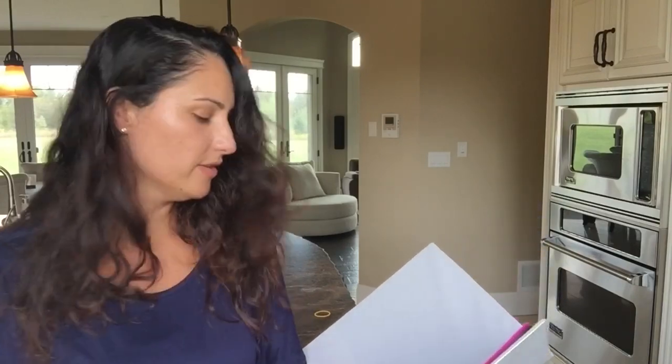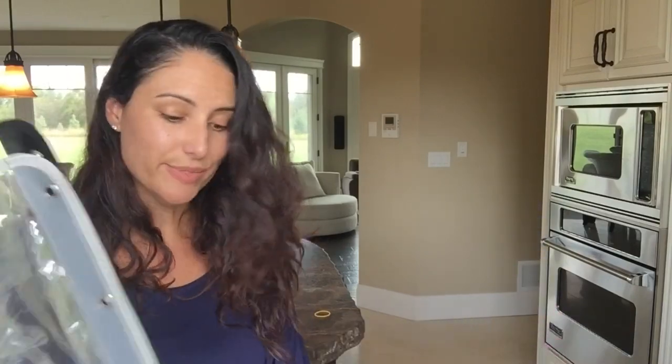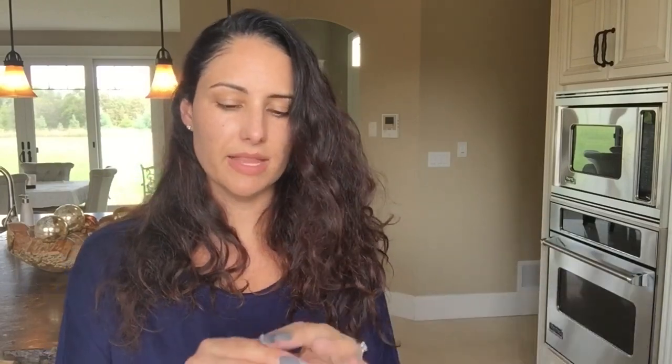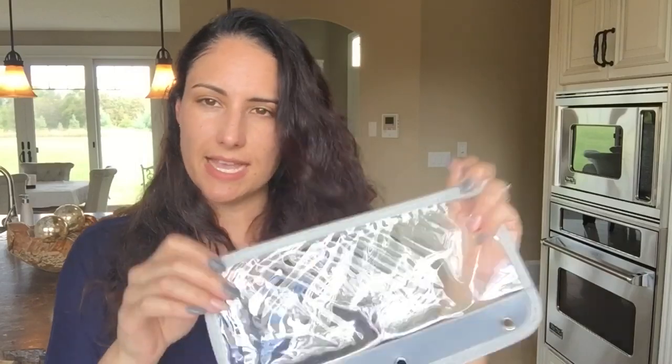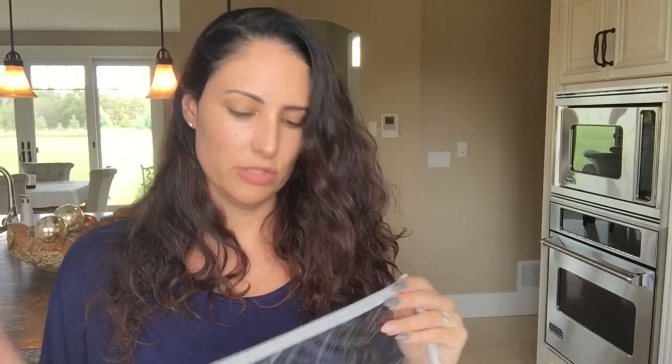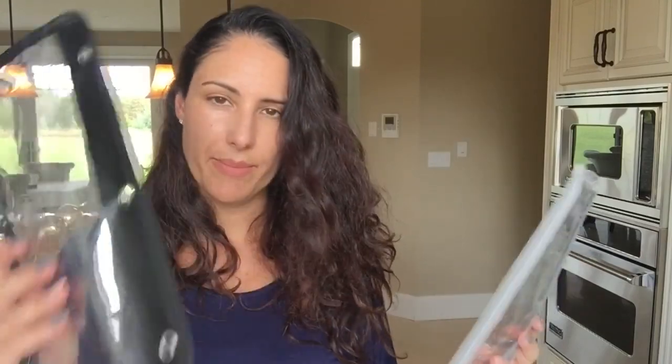What I use these pouches for is to communicate money. The school is kind of doing things through an online cash system now, but there's always the odd time where you have to send money — for a fundraiser, or a money donation for something like a Terry Fox run. Most things are being transferred online, but just in case, I'll stick a little envelope with the stuff in here and it goes in my daughter's or son's backpack.